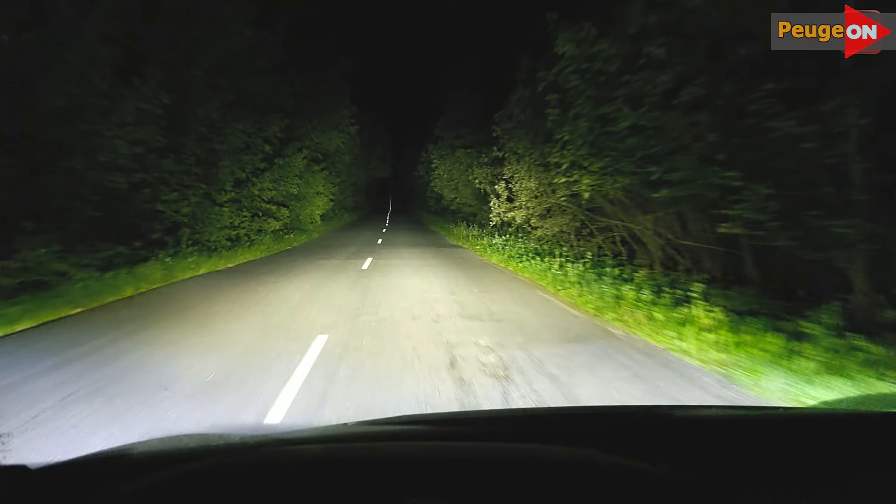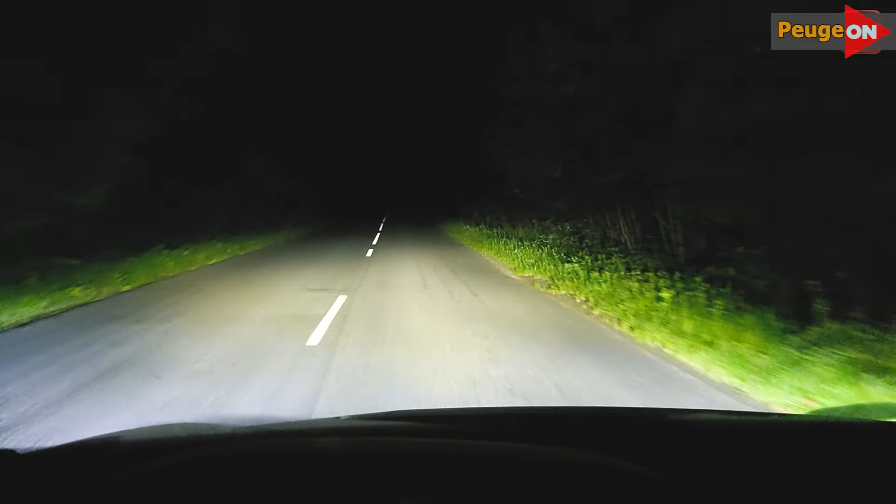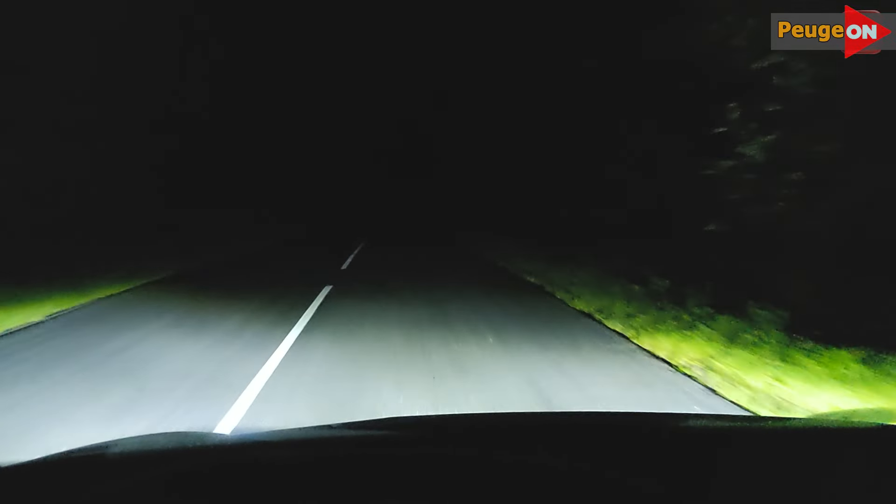Another point — perhaps the issue is with me, but I couldn't find these lamps with a color temperature of 4,300 Kelvin. Only 6,000 Kelvin was available, which I really wanted. Maybe I didn't search well enough.